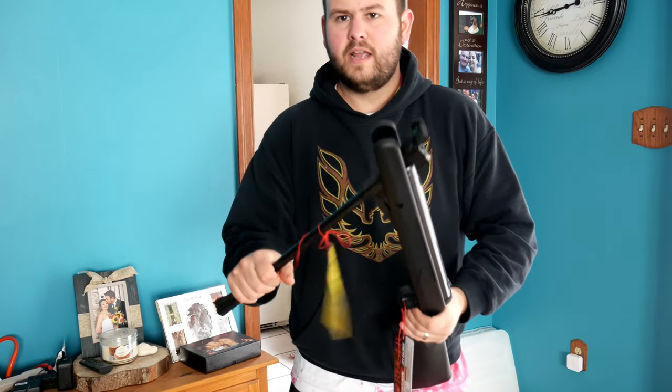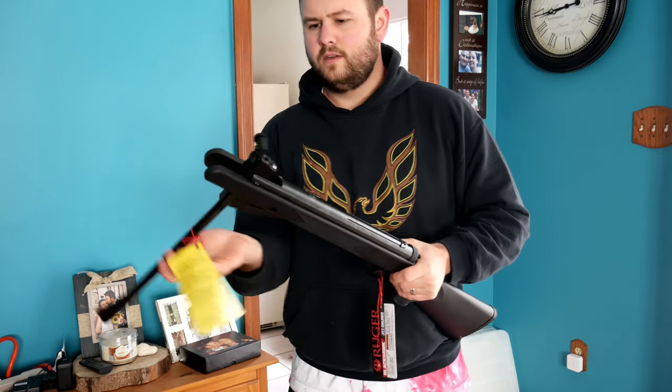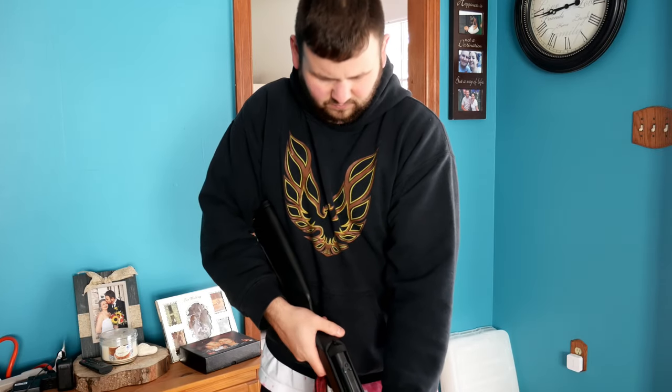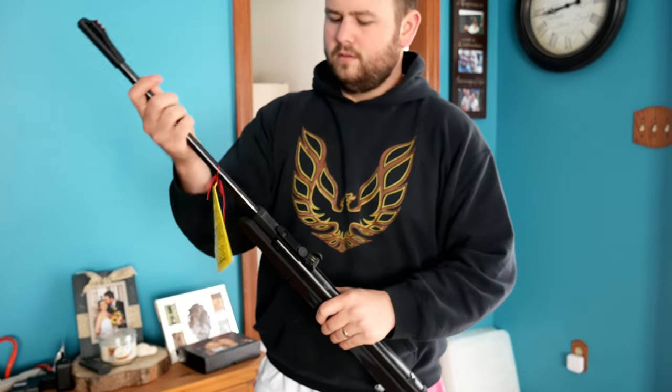This is a break barrel gun, so what that is - watch this - you bend this down, now it's loaded, it's air pumped and ready to fire. You simply put your rounds right in here, lock it up, and you are good to go. You can use your knee like that to break the barrel back.